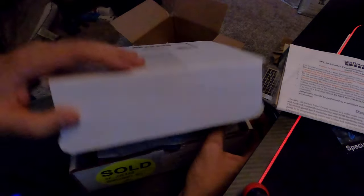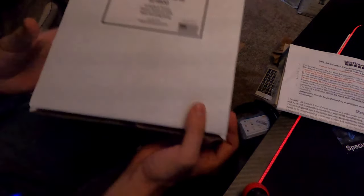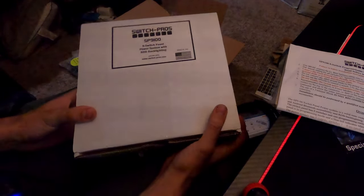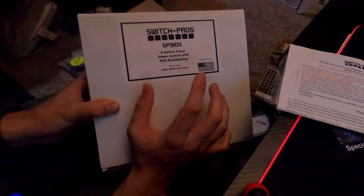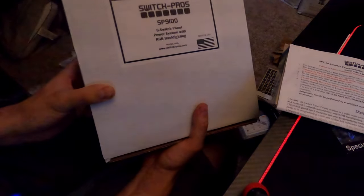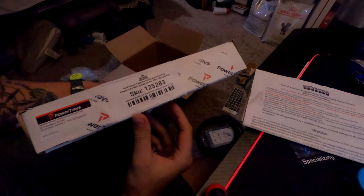That was the first box - the switch setup, most of which goes inside the hood with a little run to the car. Now we're going to open up the second box: the eight-switch panel power system with the RGB backlight. The other box is the power tray itself that goes under the hood.